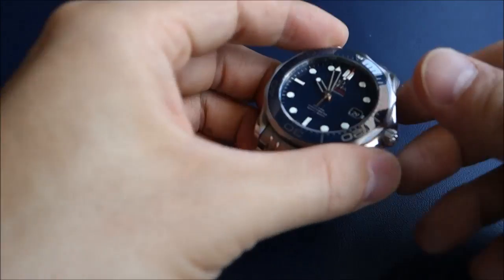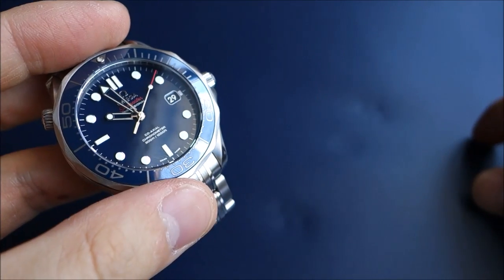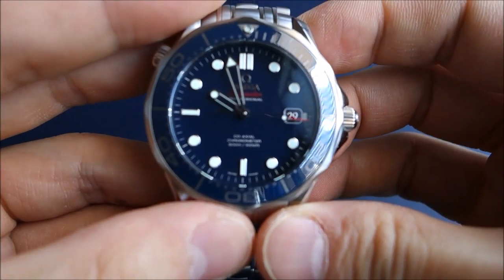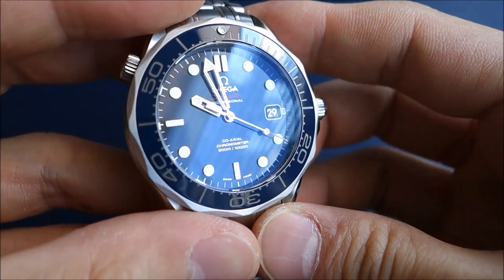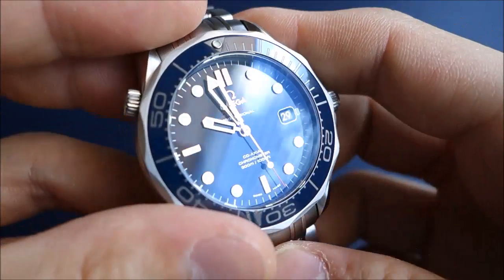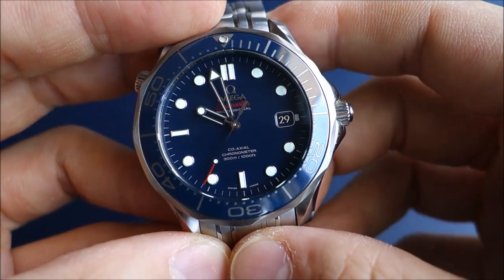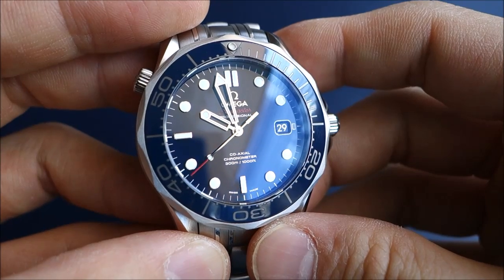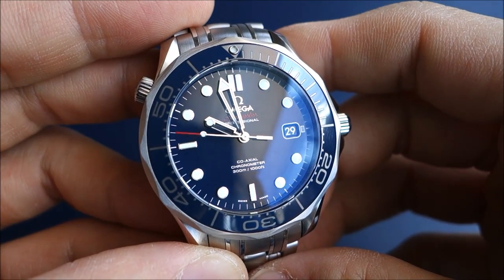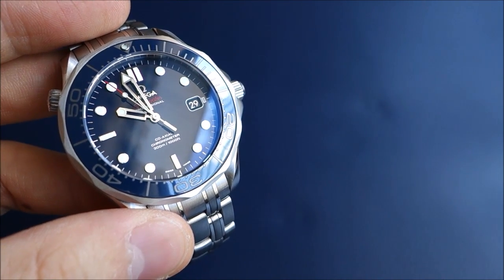What we have here is the Omega Seamaster Professional 300M in blue — it was always going to be blue for me. It's a 41mm watch with the coaxial movement. It's got the 2500 movement, which is based on the ETA 2892-A2 with a heavy coaxial modification. It has twin mainspring barrels with that escapement and is thought to be more efficient, giving a higher power reserve of 48 hours compared to the standard 42 hours of the ETA 2892 base movement.